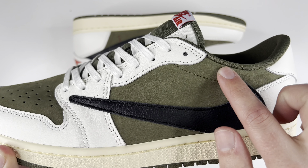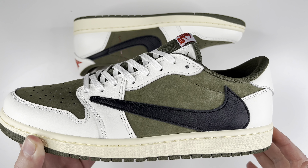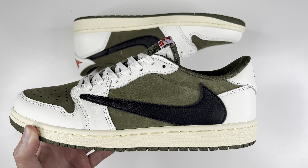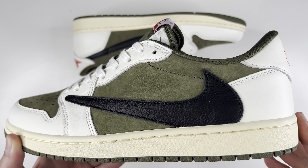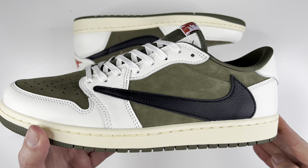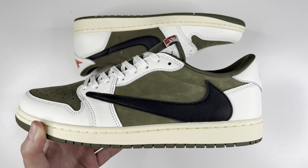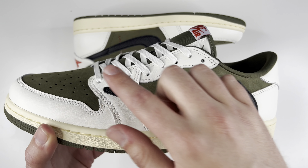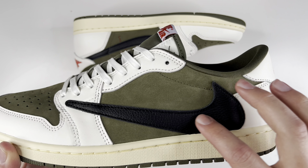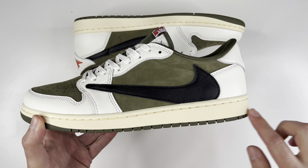Getting into the actual shoes — the side panels are this really nice soft suede, maybe nubuck material. There's plenty of movement right there with my finger, and I haven't hit it with a suede brush or anything, so this is right out of the box. It is a hard color to pick up on camera. In person it is a light brown, kind of green olive mixture, if that makes any sense. White leather down the lace guard and around the toe box, and back here you have a nice soft black tumbled leather for the reverse swoosh.